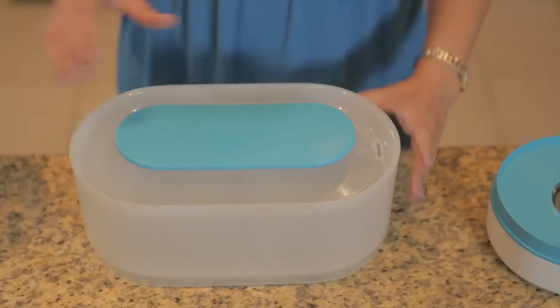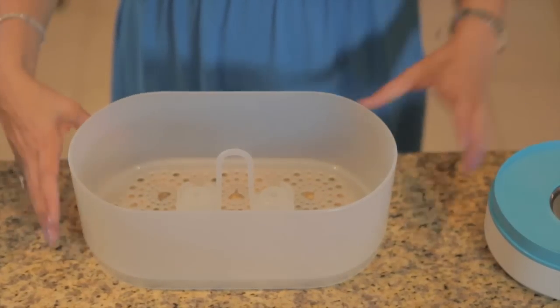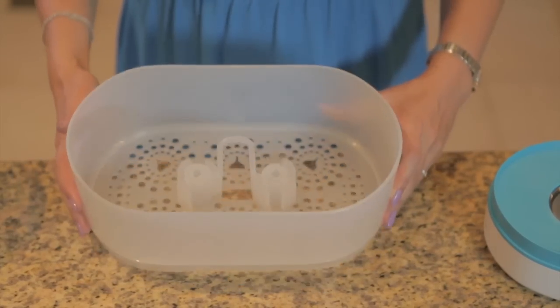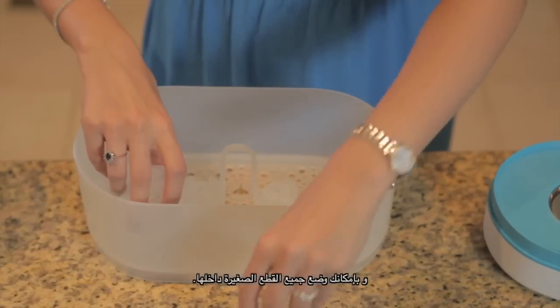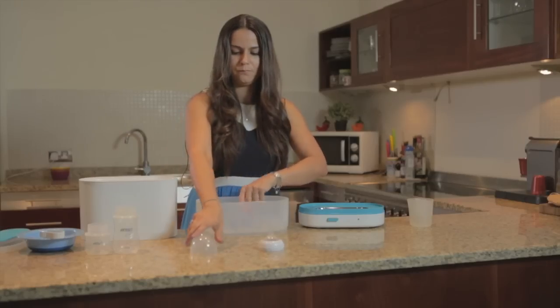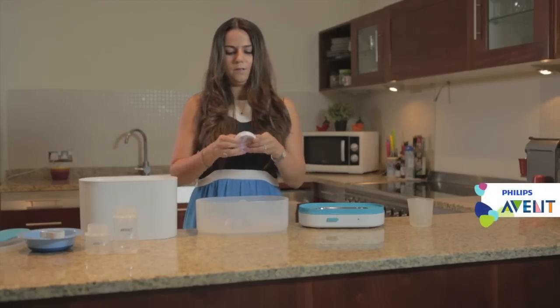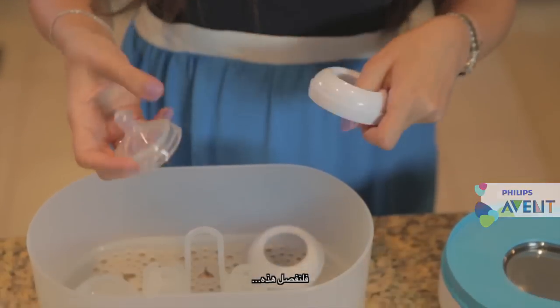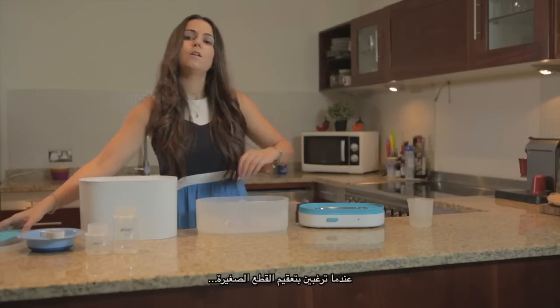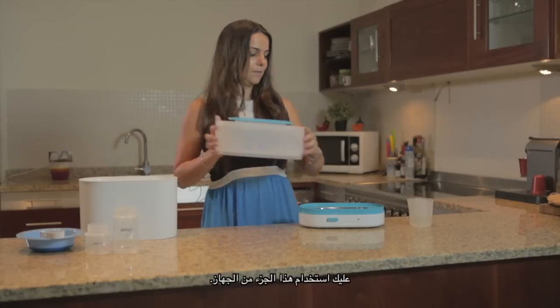You have three ways. One is to use it only for smaller items. This is how it looks inside, and you can put all of the products, all the small pieces, in. When you have only small items, you can use just this one.